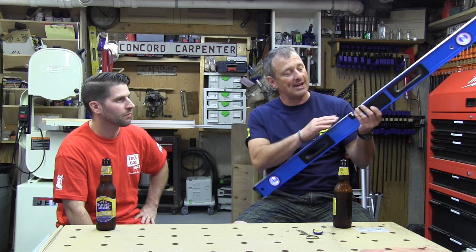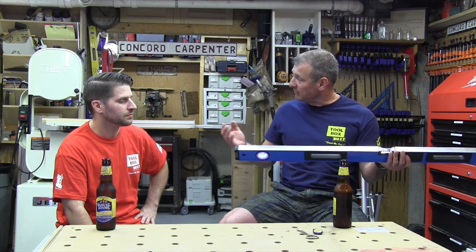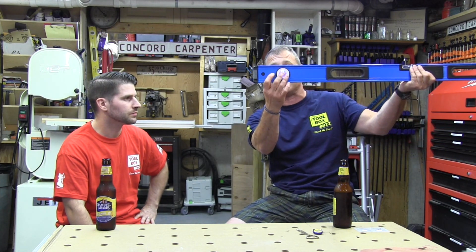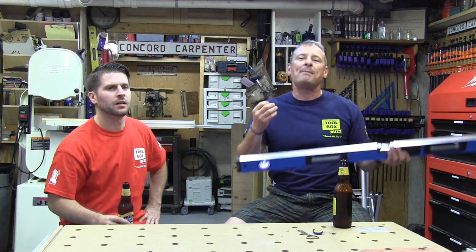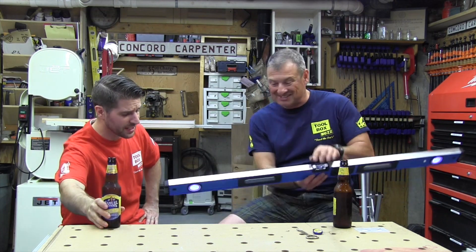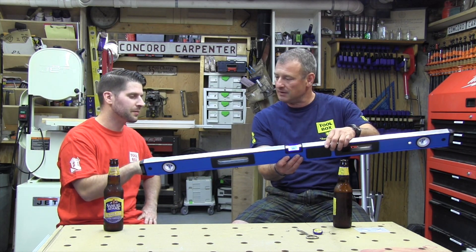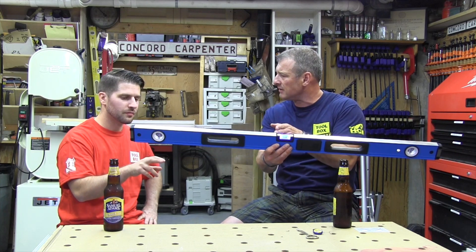If you look at these levels, they've got machined edges — really nicely machined — and they've got these high-contrast vials. The white color is used so it reflects a little light on the vial so you can see it. They call it an E-band vial, and when they pair it with these ultraviolet LEDs — there are two LEDs in here — it really lights it up. Even without the LEDs, they've optimized the visibility of the bubble; it's a high-contrast bubble, it's awesome.